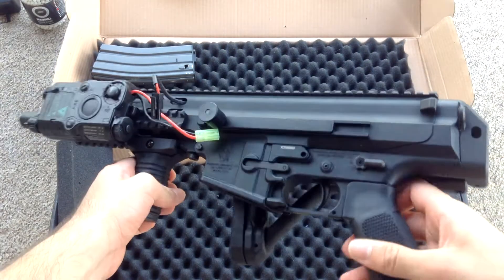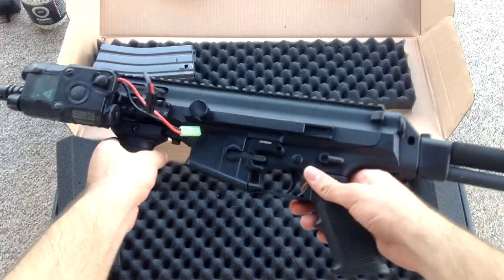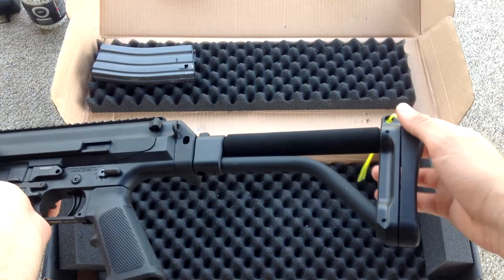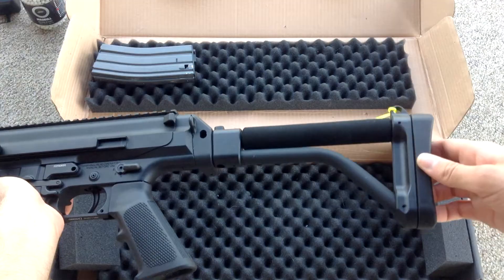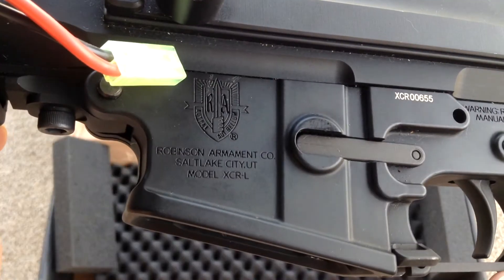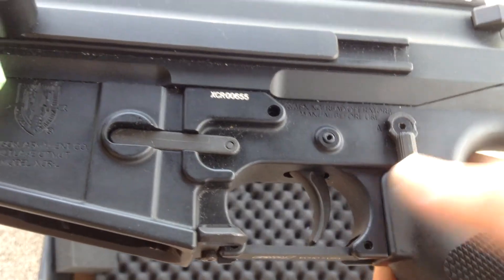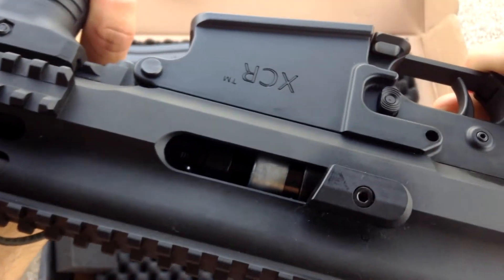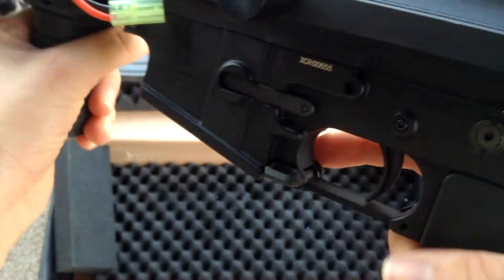Here's the gun — the Echo One XCR. Very solid gun, very small as well, smaller than I thought it would be. The way you know it's the VFC model is because the stock is skeletonized with a foam pad on it, which I like. The licensing says Robinson Armament, and the lower receiver is all metal — everything is pretty much metal where you'd expect it to be. It's got a charging handle on it as well.